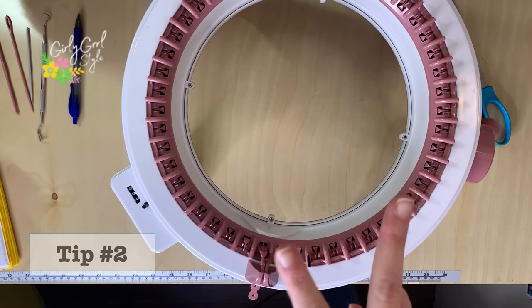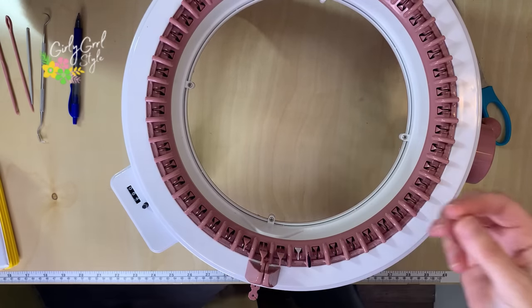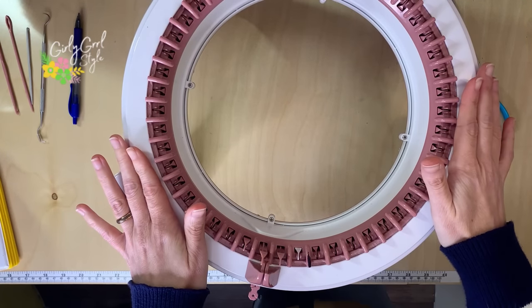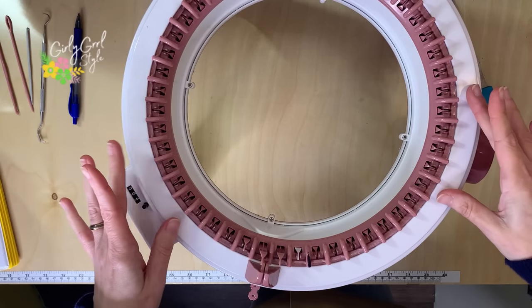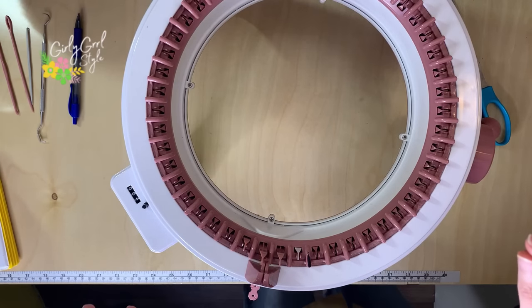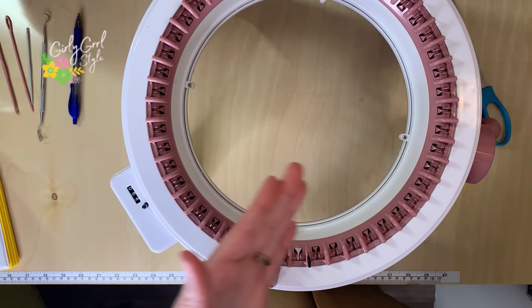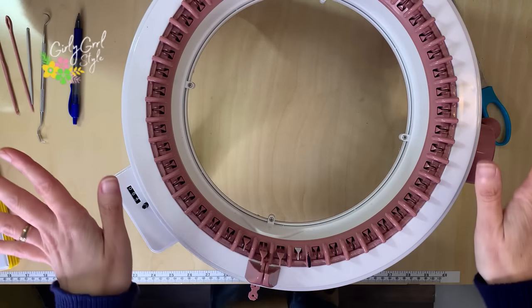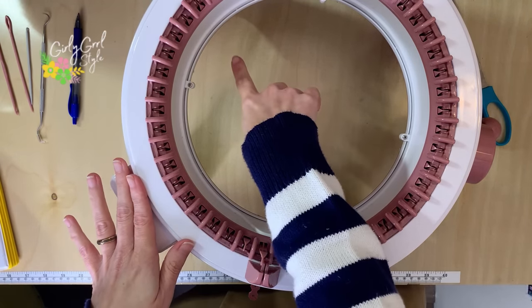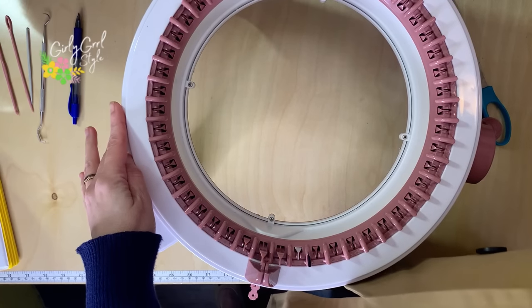Tip number one: make sure you mark that last pin. Tip number two: so your machine — especially if you have the Centro 48 — does come with suction cups on the bottom. The Centro 22 does not; it just has little rubber feet. My second tip, especially for the bigger machine, is to clamp it down — get some way to connect it to the area you're going to be working at. If you do not, you'll find that it tips all over the place. I saw people suggest clamps from the home improvement store, but that didn't quite work for me.